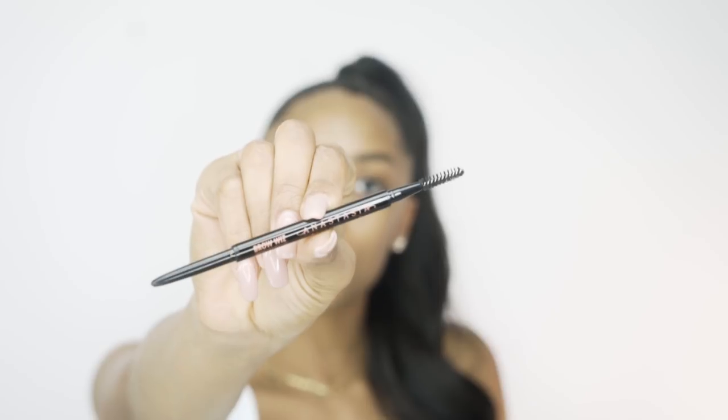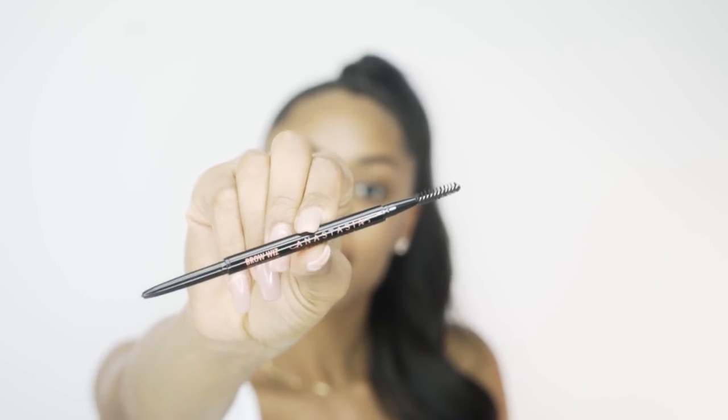This tool is perfect because there is a spoolie on one side and a pencil on the other. So I'm going to take the pencil part of the Brow Wiz and I'm just going to outline my brows.